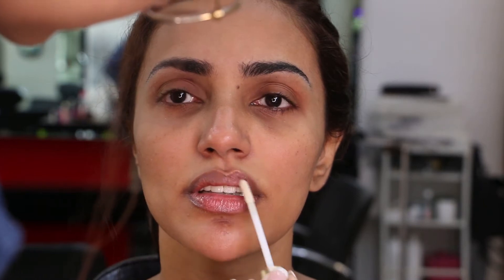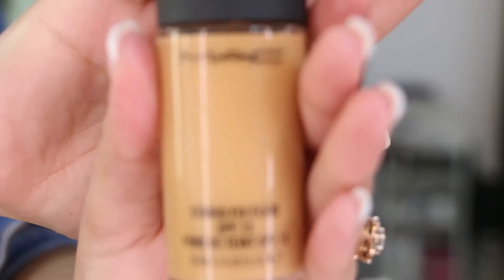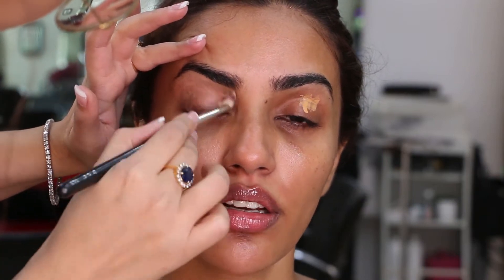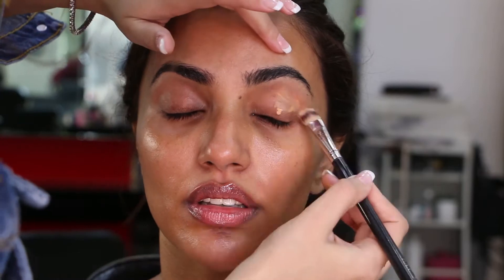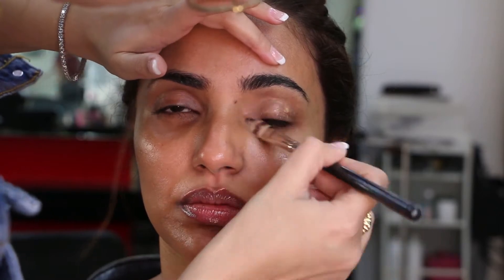First things first — I am starting off by nicely prepping her lips with Too Faced Lip Injection. Next, I'm applying Bioderma A2D Moisturizer to her entire face, neck area, and also to the eyelids so that they are nicely prepped. Since we are doing nude eye makeup, I'm applying MAC NC42 foundation to her eyelids before the shadow to take out any discoloration and give a plain appearance.